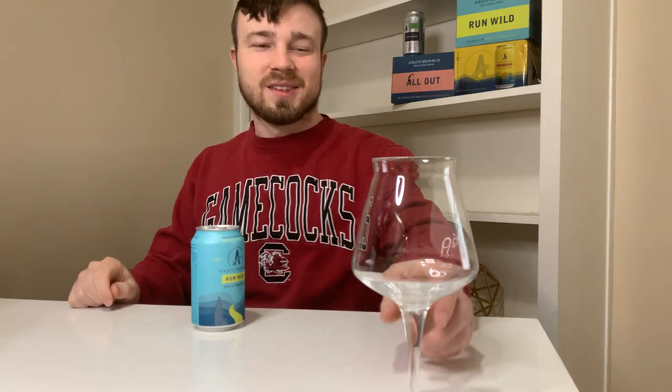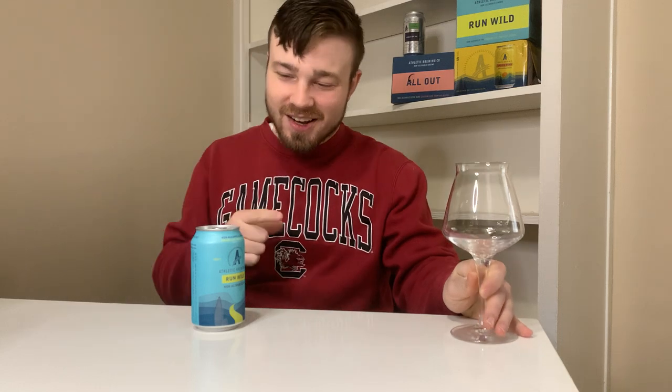Yo-ho-ho! What is up guys? Isaac Buckbarfield back with another non-alcoholic beer review. And today I have another Athletic Brewing Company — we have the Run Wild non-alcoholic IPA.